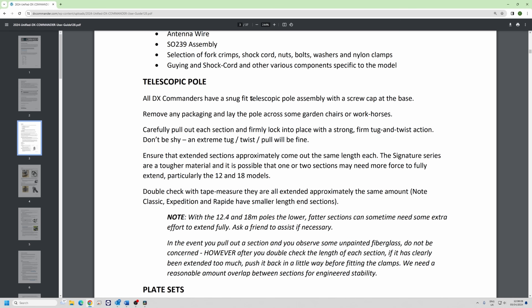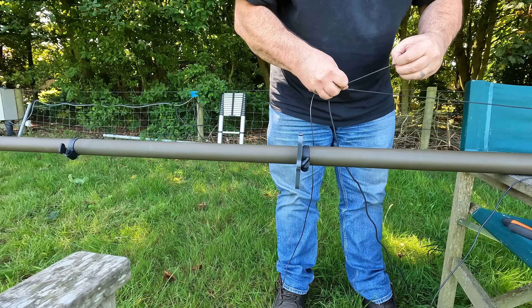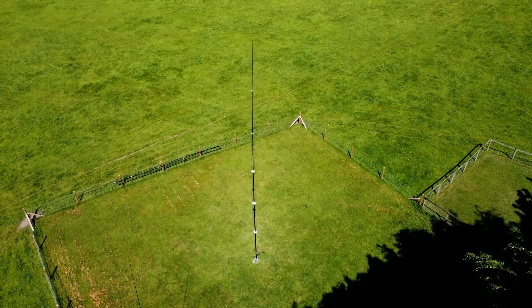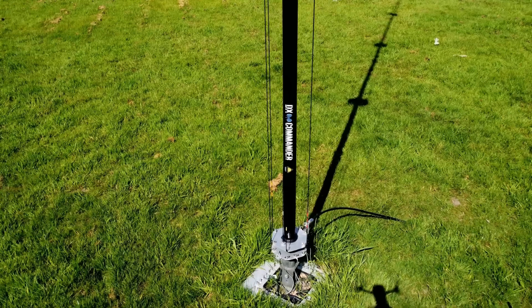We have a snug telescopic pole assembly. I suggest you take it outside, lay it on a couple of workhorses or garden chairs, and just get a feeling for it. Don't be shy about really giving it a twist and pull. For the 12s and 18s I suggest you get a friend — you hold one section, your friend holds the other, and you really give it a good twist and pull, especially on the first few sections where all the weight is.